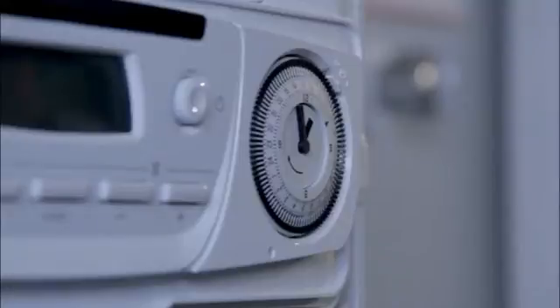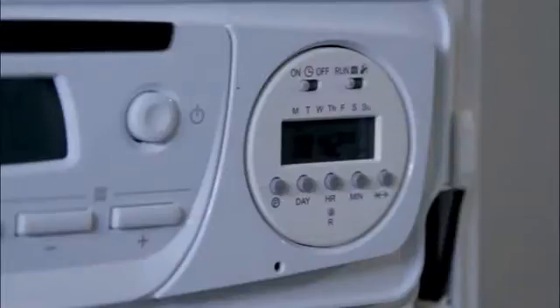The combi boilers have the option for an analog plug-in timer for the most simple time control, or a plug-in digital timer that will enable you to control the time and temperature programs on the boiler. The system models have the option of a plug-in digital timer for heating and hot water, again to control time and temperature from the front of the boiler.